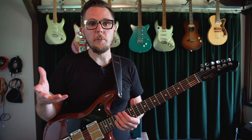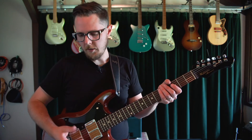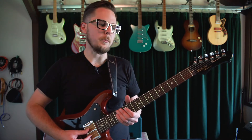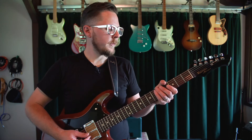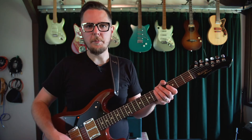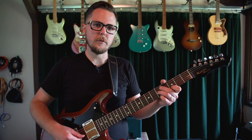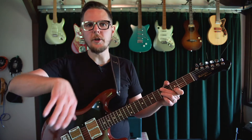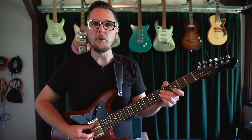Let me show you what's going on with this part. On the bottom, I'm just droning on the A string, almost like a bass drum, and I'm playing the melody on top of that. It kind of is built around this A minor 11 shape, with variations branching off of that.